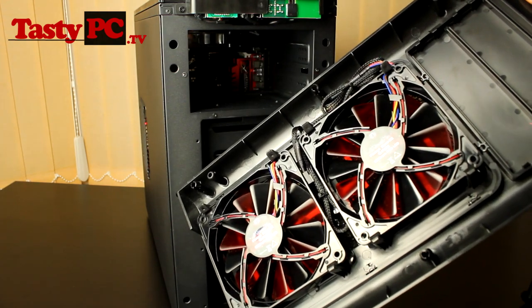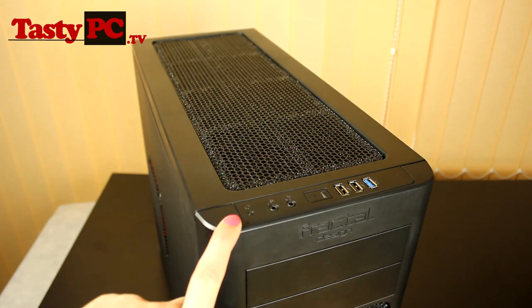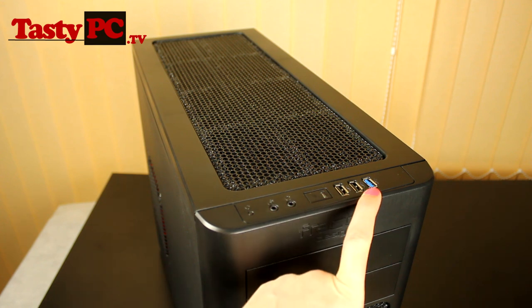Now I'm going to show you the top of the case. So first we have the reset button, a microphone and headphone jacks, the power button, two USB 2 ports and a USB 3 port.